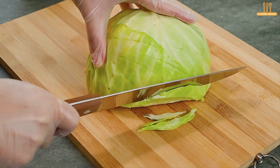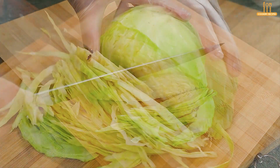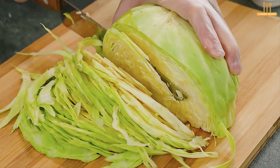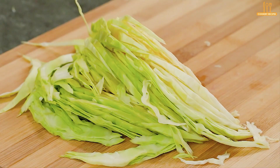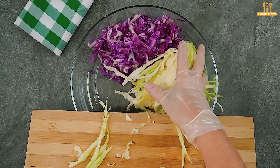Chop a quarter of green cabbage and add it to the bowl.